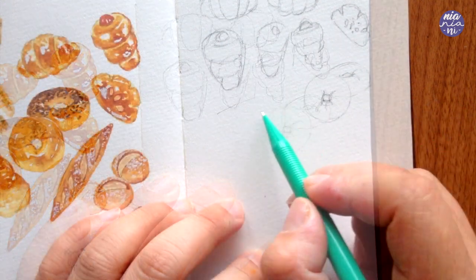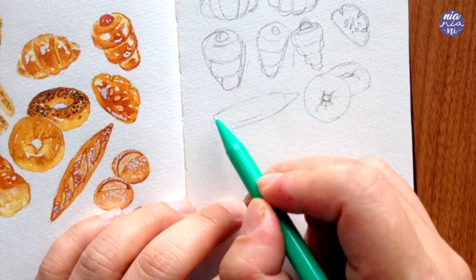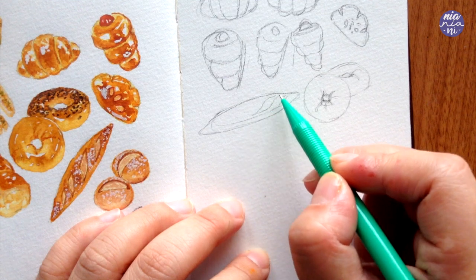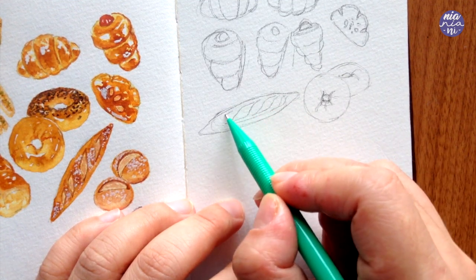For the baguette I'm going to start with a long oval followed with sharp tips on either end to give it more of a traditional look. For the cuts I make them look like a curvy diamond shape, similar to a backwards S, and I just follow the size according to the bread.